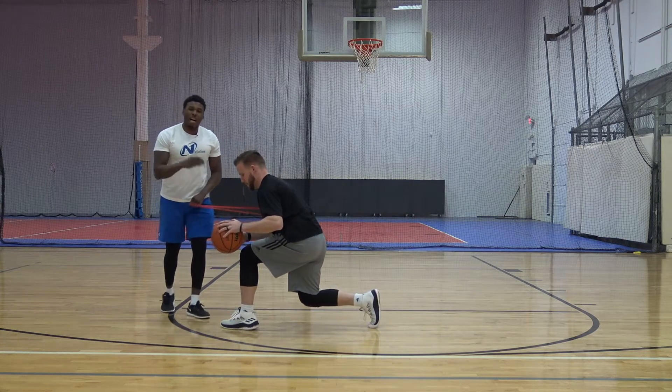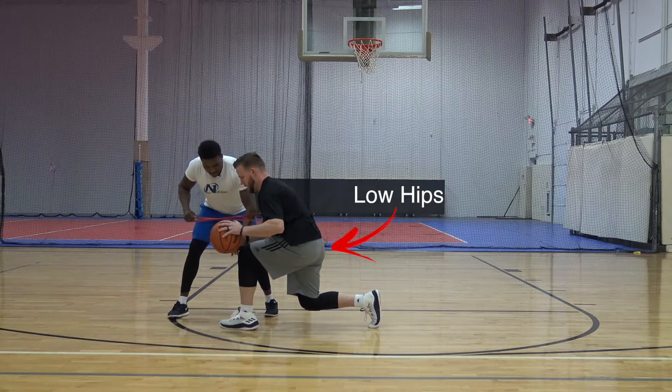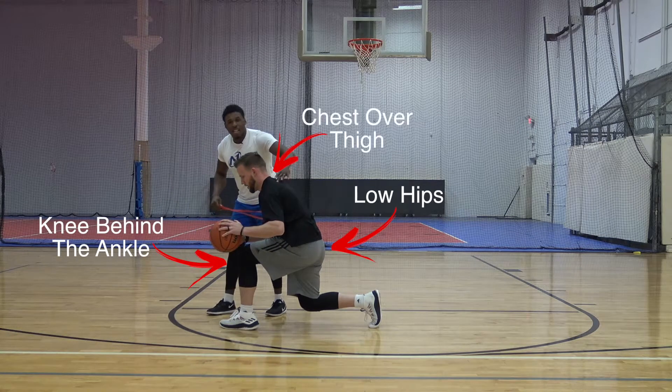The key to stopping on a dime is your body positioning and angles. Make sure the hips are low, the knee is slightly behind the ankle, and the chest is over the thigh.